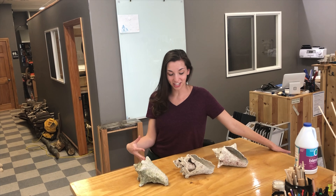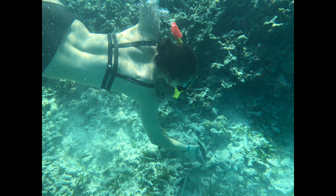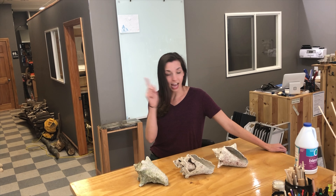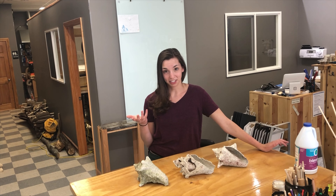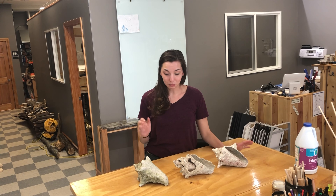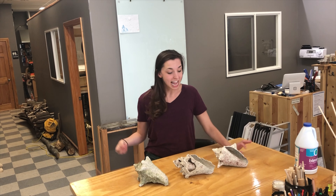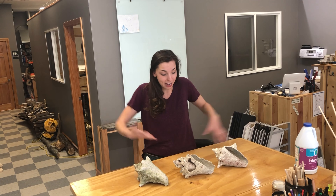I found these three conch shells when I was snorkeling in the Dominican Republic this past week. Just to clear one thing up before I get started — I don't know the ethics of taking this type of thing, but I did ask our guide, who was from there, every time I found one specifically if it was okay to take it, and he said yes, so I went with it.